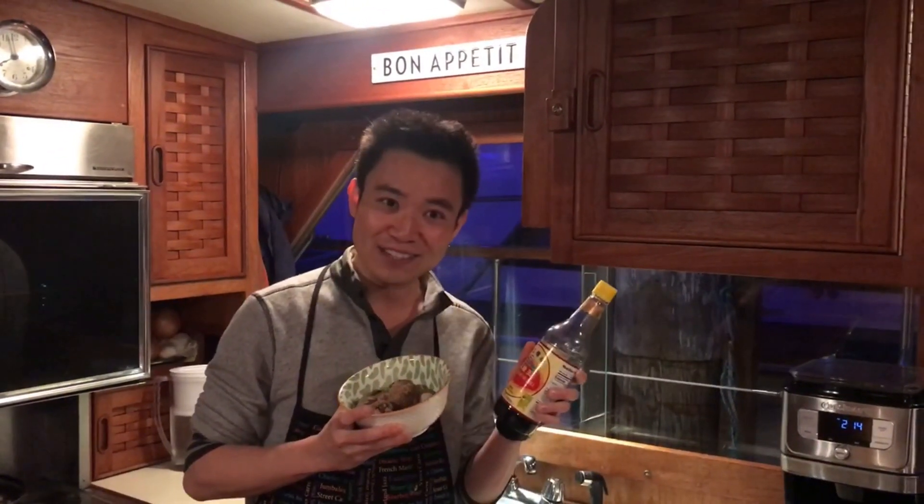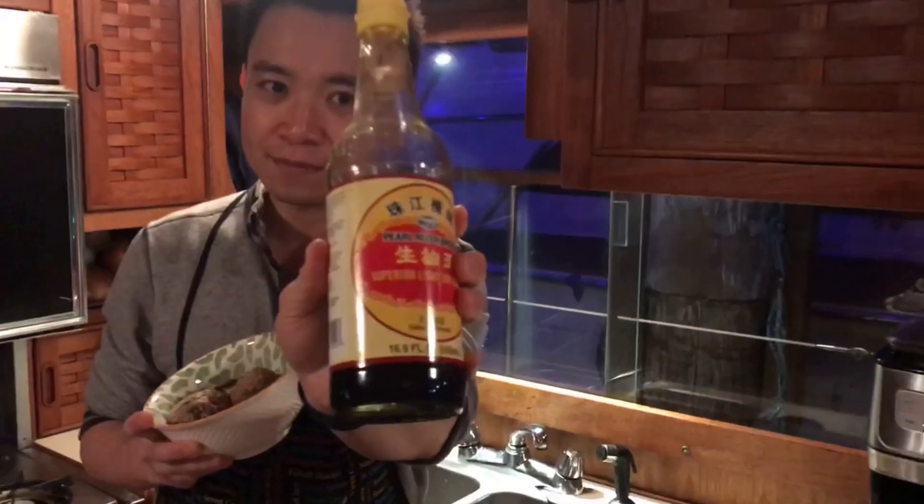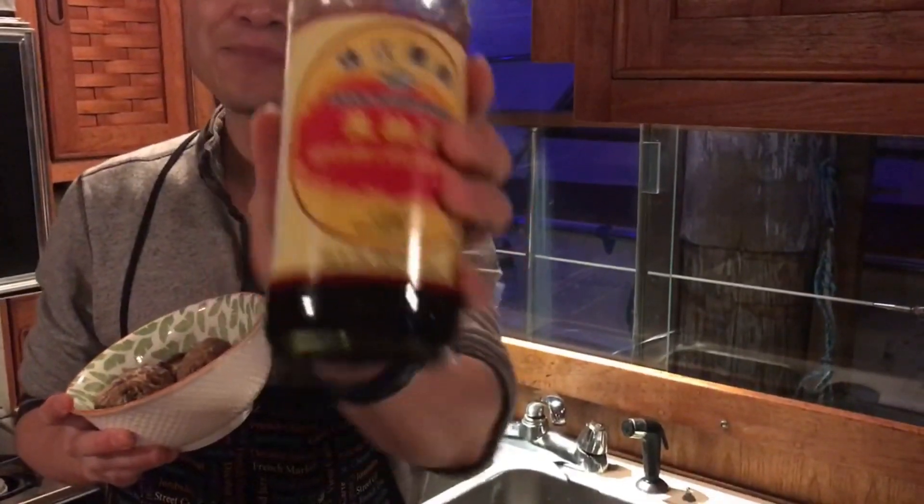I have been eating those since I was a kid. The simple way to prepare those mushrooms actually uses very few simple ingredients, which is Chinese soy sauce. This is my favorite Chinese soy sauce because it comes from my hometown. Just one ingredient.